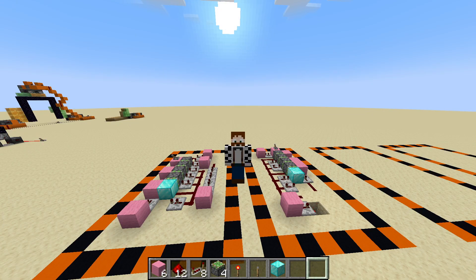Welcome back to another Redstone tutorial. Today we are creating a quadruple piston extender — that's right, four pistons extending. How exciting.